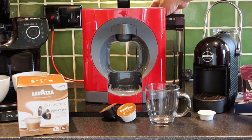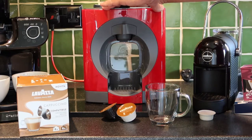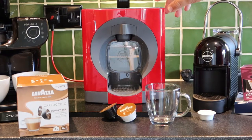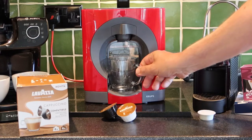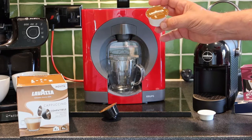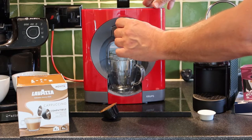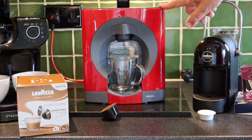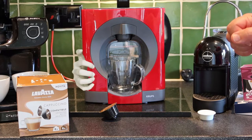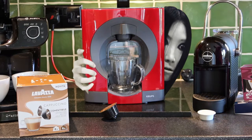Let's have a go at this cappuccino. I've got my fresh water to dock in the back of the Dolce Gusto. I'll turn it on and hit the button on the top to start heating up. I'll go for a clear glass so you can see what it's like. Like all these things, start with the milk first, so we'll pop in the white one. I'm just waiting for the light to go green rather than flashing red. Right, we've got our green light - in we go.